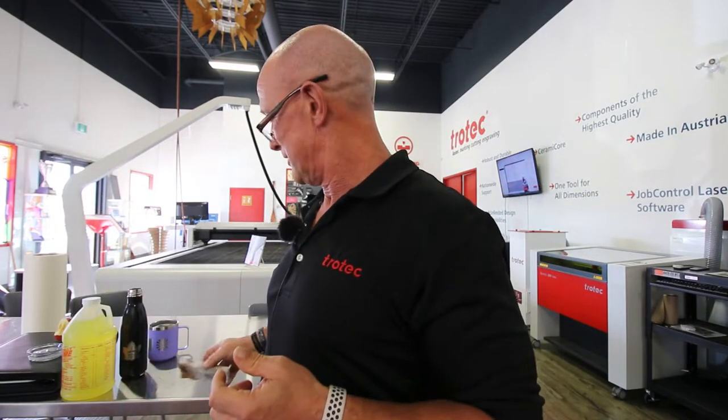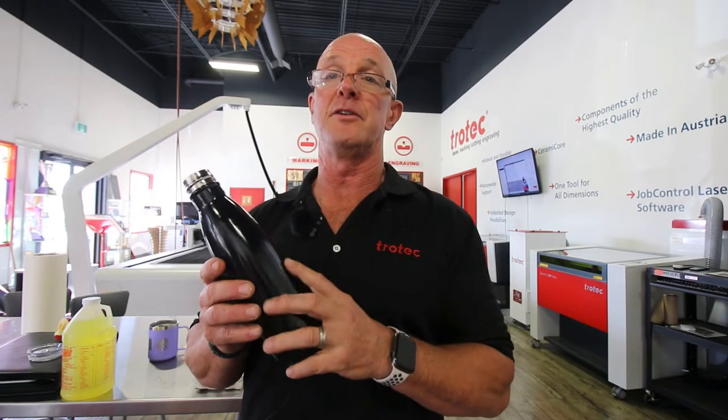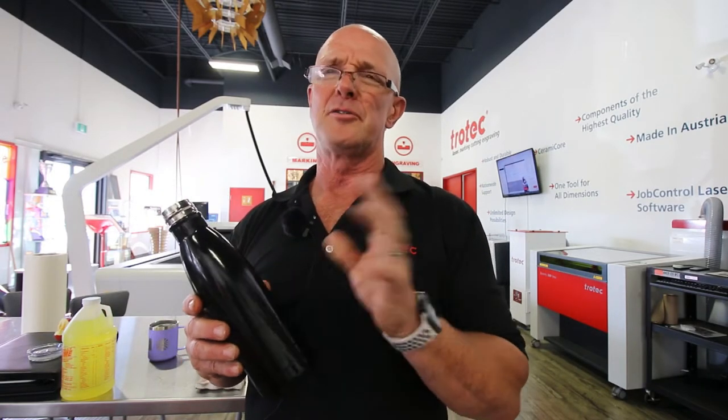That's how things go — we figure things out sometimes. As people say, how do you know so much? Well, because I spend a lot of time trying to figure something out, and eventually, if we're lucky, we'll find the solution to our problem. And I know this is a problem that a lot of people have with things like Yeti mugs and powder-coated mugs, or even the black painted mugs we sell — there's always a little bit of residue there which we've got to clean off.